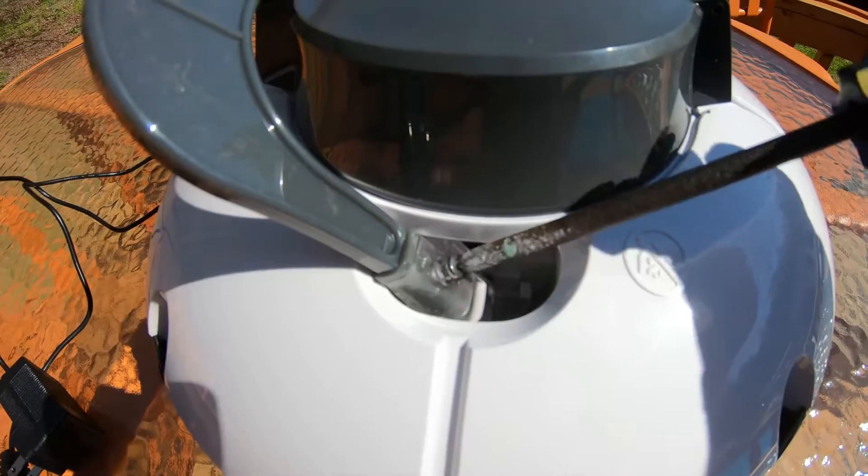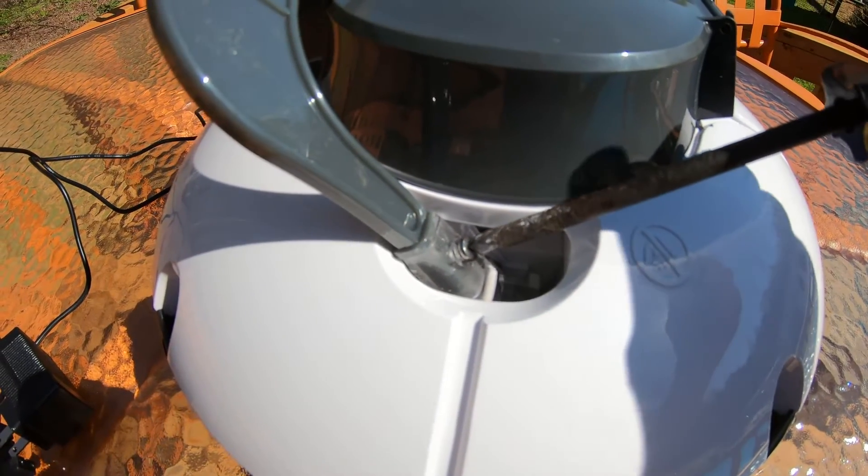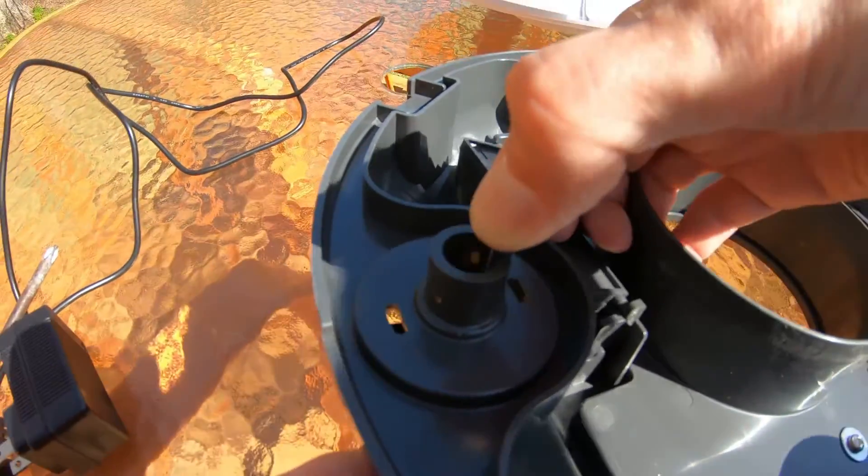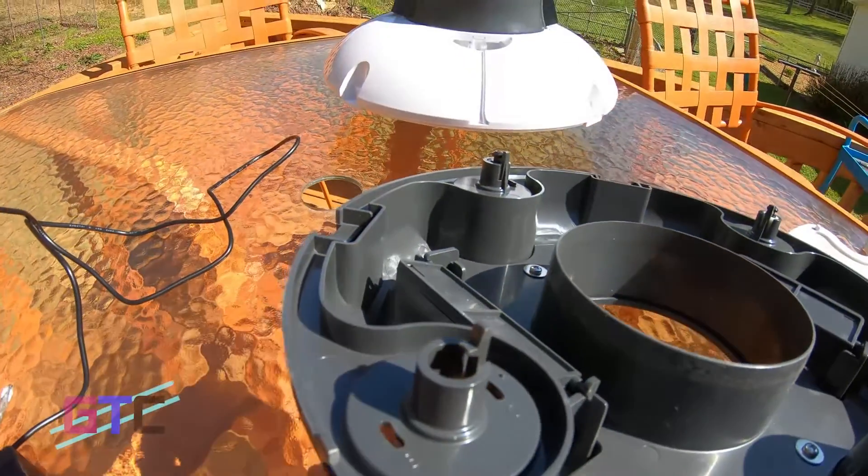You will need a screwdriver for the top part. For getting the cleaner out of the water with the hook, the wheels also have settings that you will want to take a look at before starting.